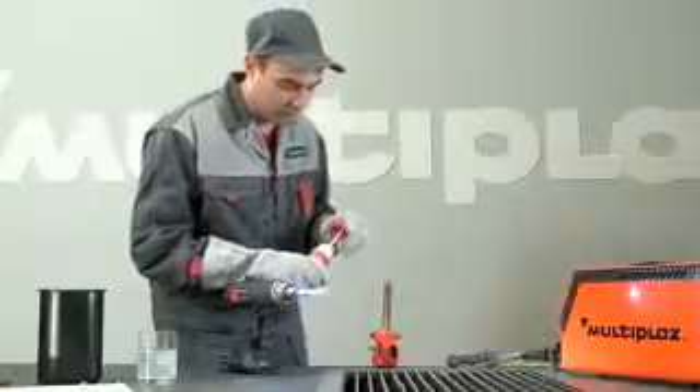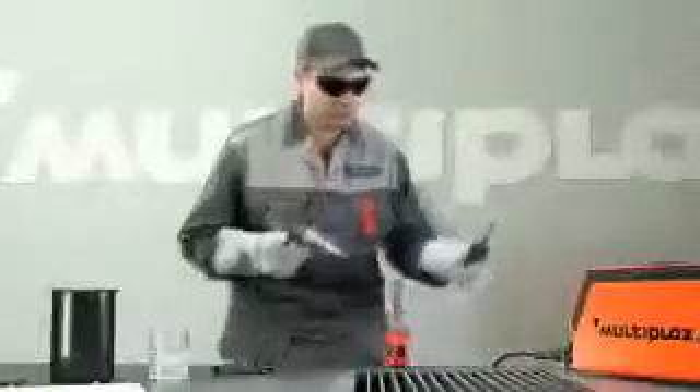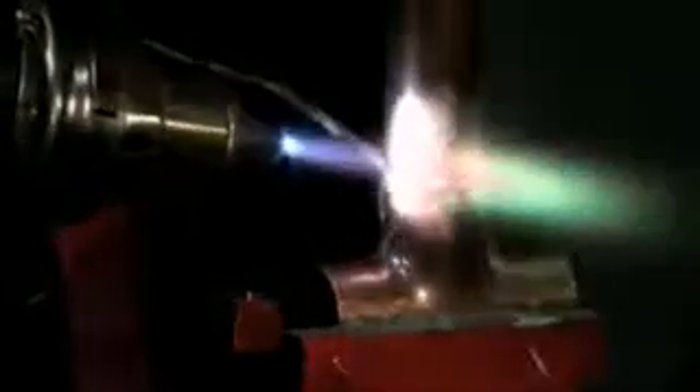Prepare the area being soldered with the necessary flux. Begin soldering at such a rate that only the solder is melting against the heated joint. Completely fill all voids with solder.